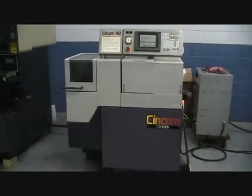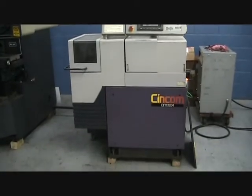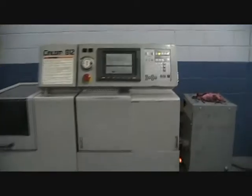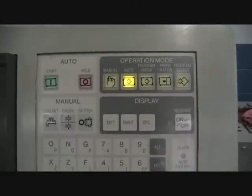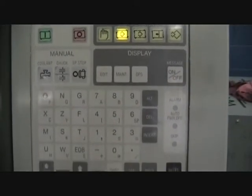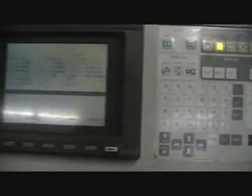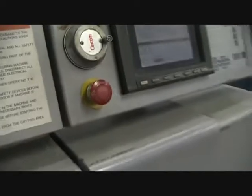I'll show you a close-up of the keyboard. CRT is in very good condition, very clear inside of the machine.